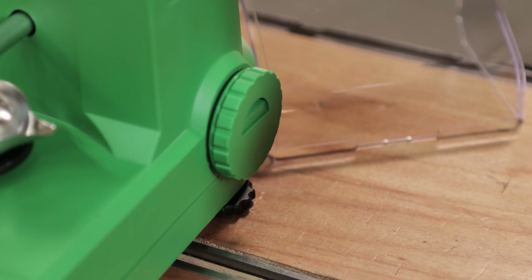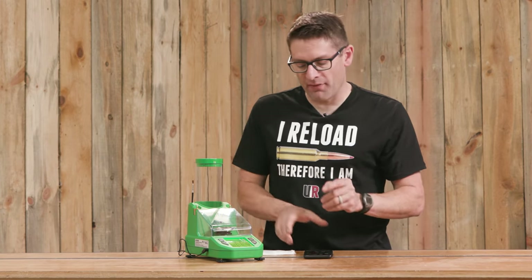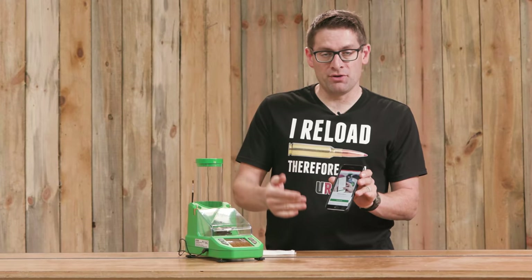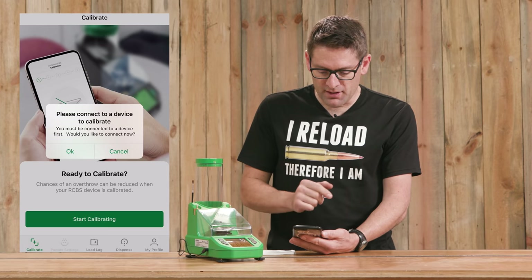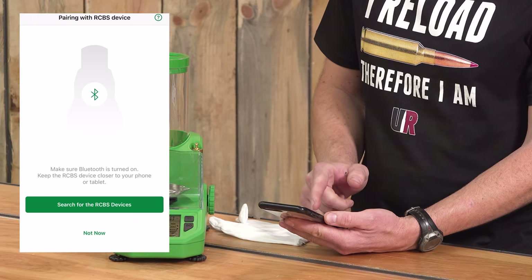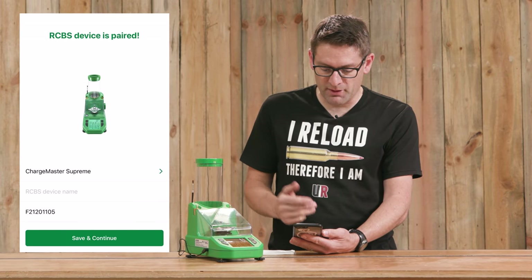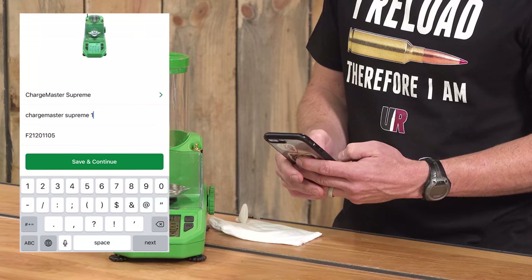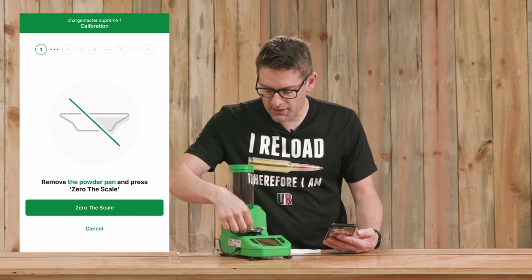The drains are on the sides on the Chargemaster Supreme and on the Link, and on the Matchmaster it's on the bottom. I've got the RCBS reloading app installed on my phone. The first time I launched it, it had me go to settings to enable new Bluetooth connections. Now it says start calibrating — so I hit that. Connect to a device to calibrate — would you like to connect now? Pair with new device. Search for RCBS devices — there we go. Pair. This is the first time I've done it with this particular powder measure. We're going to call this Chargemaster Supreme 1. Save and continue. Now we can start calibrating.